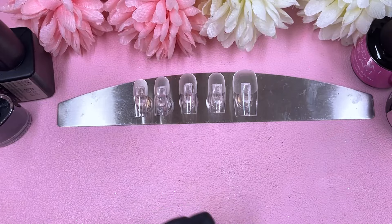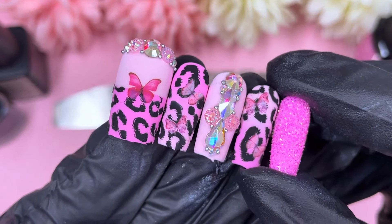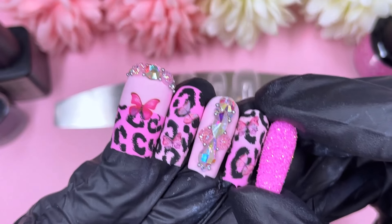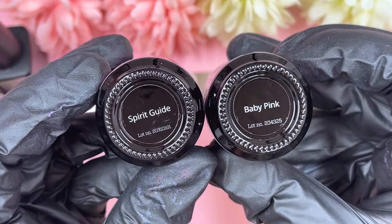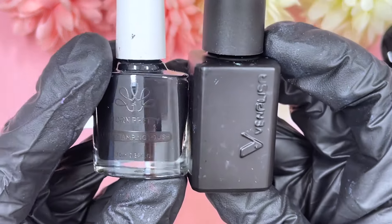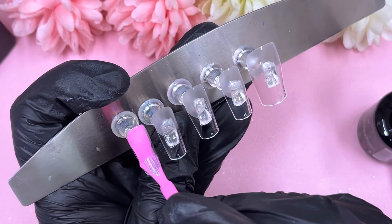Hi everyone, welcome or welcome back to my channel! Today we're going to do a pink animal print butterfly nail art design on some press-on nails. We've got two different shades of pink — baby pink and Spirit Guide — those are the two pink gel polishes. We also have a matte top coat from Beneliza.